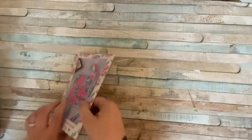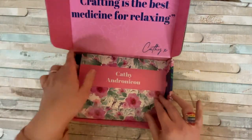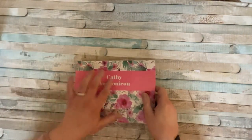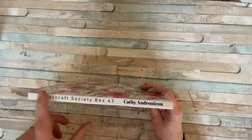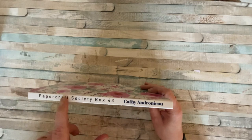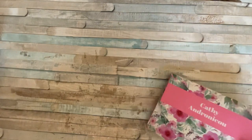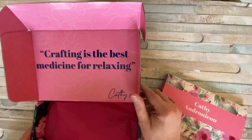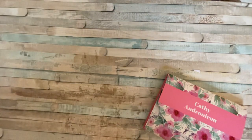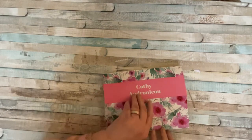Without further ado, I'm going to bring the box back in. As usual, we're going to start with the wallet. We've got a wonderful wallet with all these lovely flowers — it's got to be a floral thing. We've got the lovely spine that says Paper Craft Society Box 43 and the designer's name. And here it says: "Crafting is the best medicine for relaxing." Now, isn't that the truth? Always makes me feel better if I'm having a bad day.